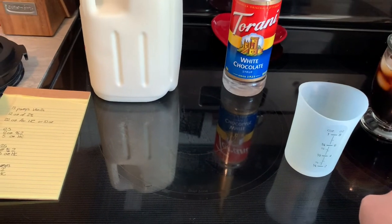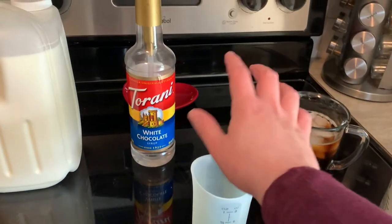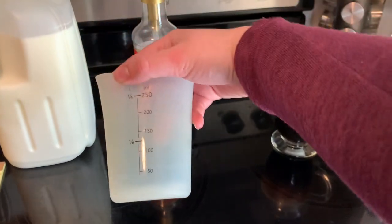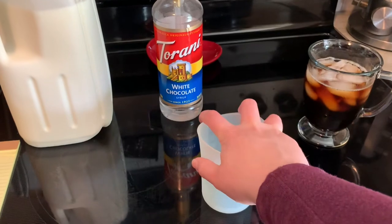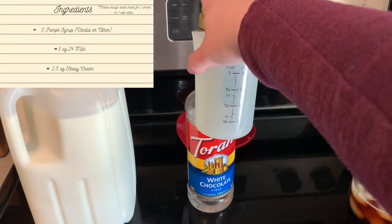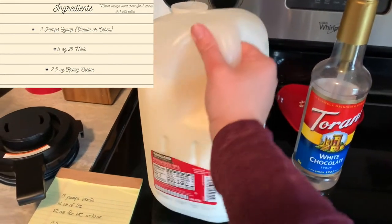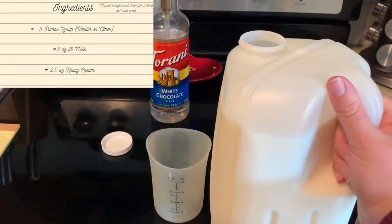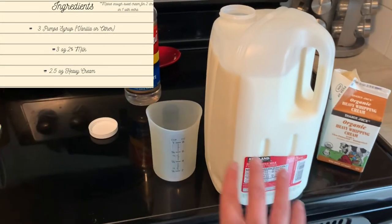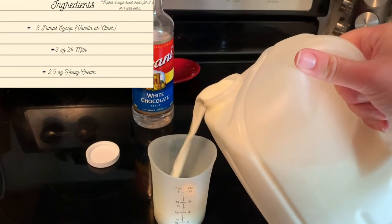So I decided to quarter it today. I'll put the measurements in the description box below. I'm going to use the ounces on my measuring cup. I'm going to do three pumps of syrup — one, two, three. The next step is the 2% milk — I'm using whole. For this quartered version, you are going to use three ounces of 2% and put everything into this cup, so you're not going to pour it out and start over. Three ounces — there we are.